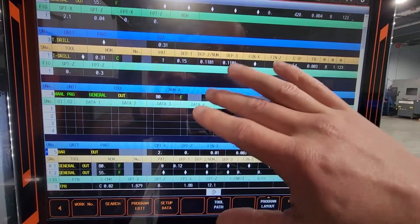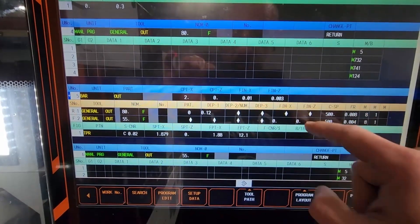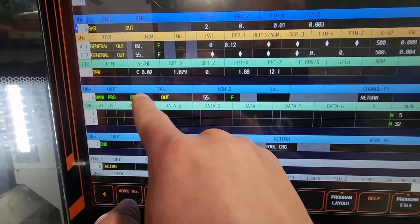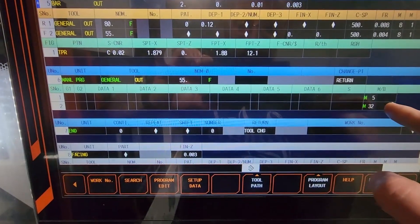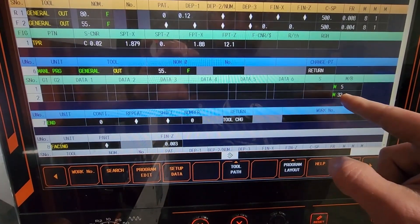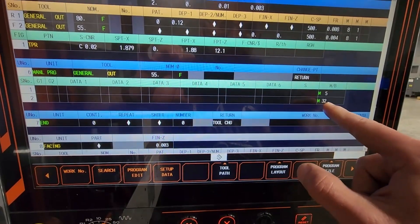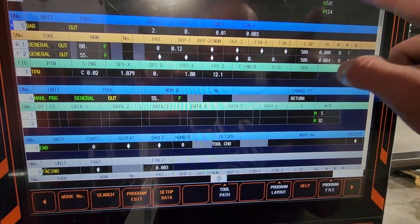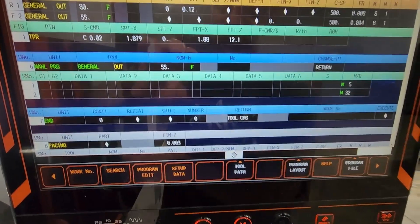I do have an automatic tailstock, then I have my OD turning. Once this is done, you create another manual program — general out, which is the last tool I've used. Same thing — return. And again, M5 is going to stop the spindle, and M32 is to push the tailstock back to its home position — so retract. M732 is engage, M32 is retract.